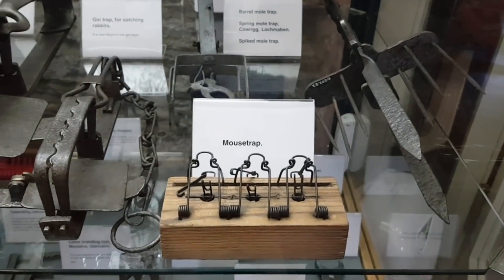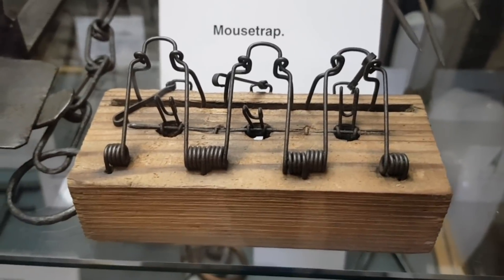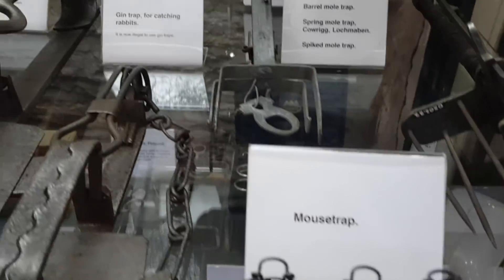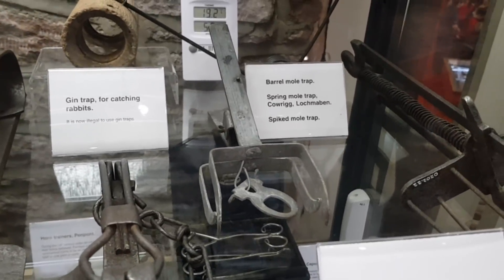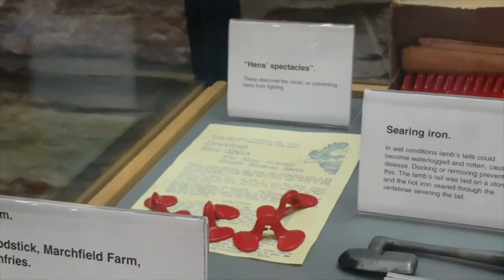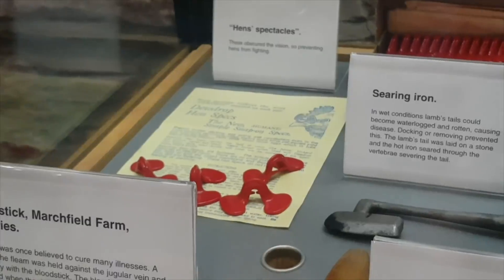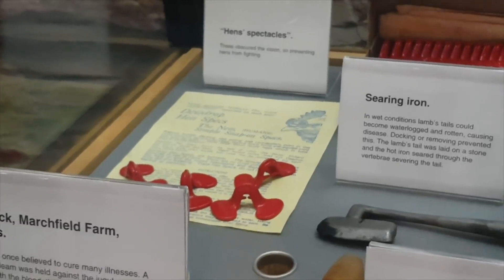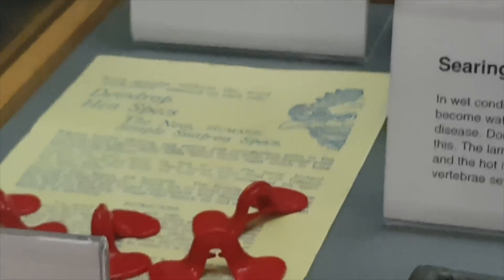There are some traps here - a mouse trap I've never seen one like that before, and I've found loads of them metal detecting. Also mole catchers' traps. And if you've got hens that are fighting, you want to get some of these - hen spectacles! You put them over the hen's eyes and it stops them fighting.